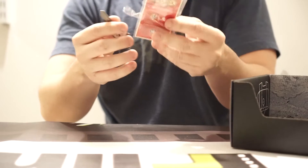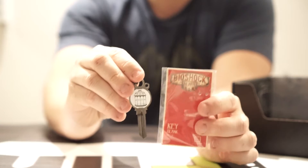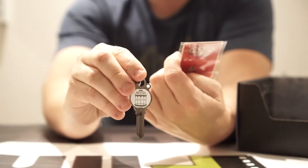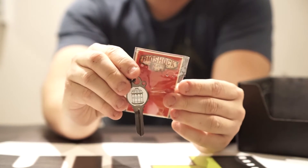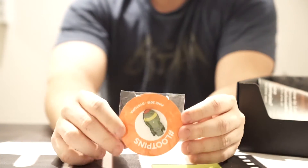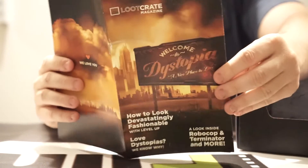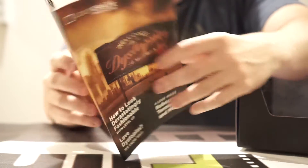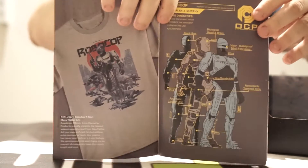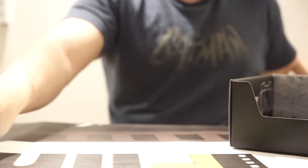We've got a blank key from Bioshock. I don't get it — sorry. Finally, we've got a mini nuke here from Fallout. And that seems to be it. There's a magazine with a little bit on the Robocop, but yeah, it's a pretty light box this month. It's kind of odd.